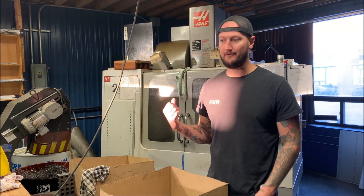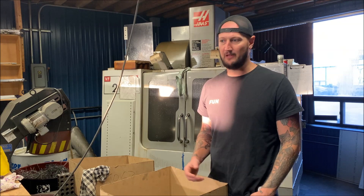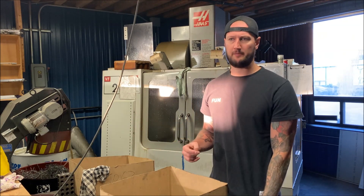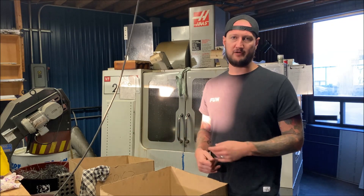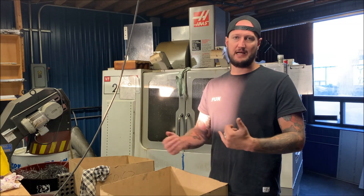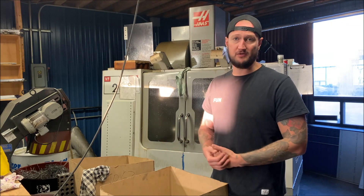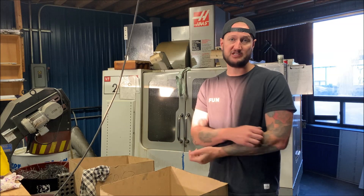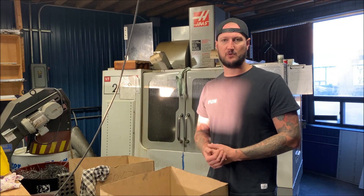None of my machines have probes on them. I know some of you guys are saying well why not spend the extra five grand and get them. Honestly I've never run a probe, and I think only one of my guys maybe has. At the end of the day we don't do anything super critical tolerance - we're not mold makers. We can hold within one thou once we get it dialed in, half a thou, a couple tenths depending on what we're doing, and for the kind of work we do that's fine.